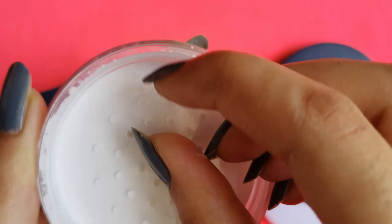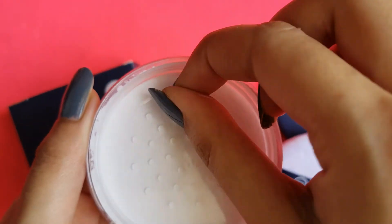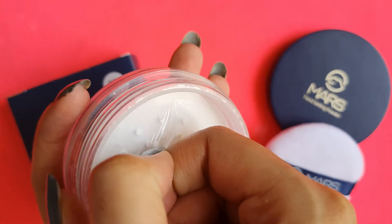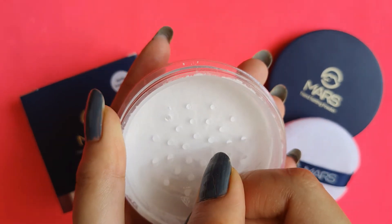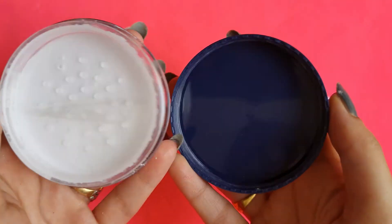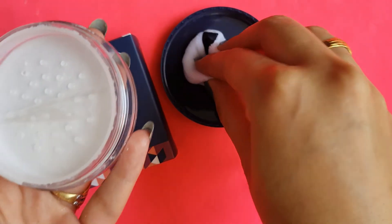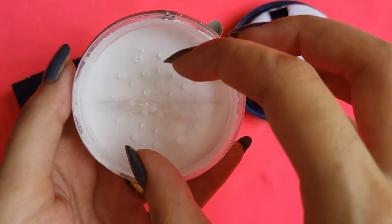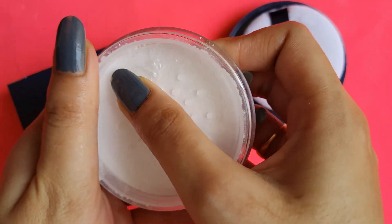The product is sealed here. You have to just open it like this — you can see the dots here, and you can use your product from there. You can transfer the product to the lid. This is the puff, and it is very good quality. You can apply it under your eyes. I won't open it now because it gets very messy.